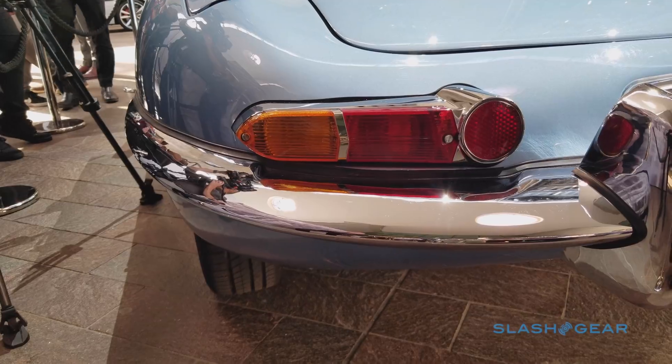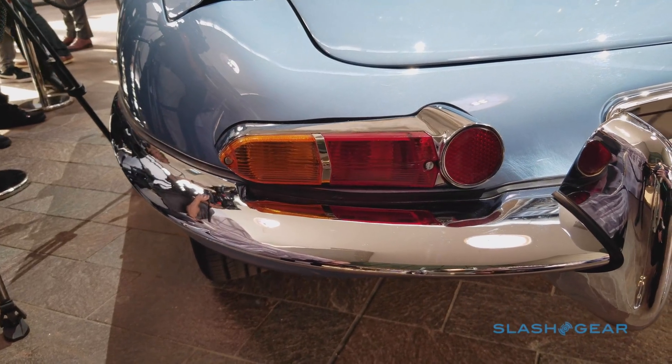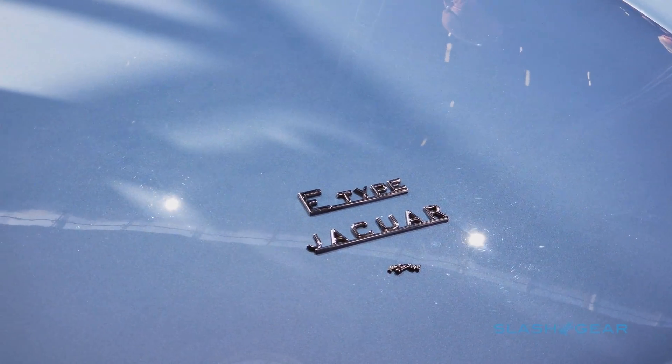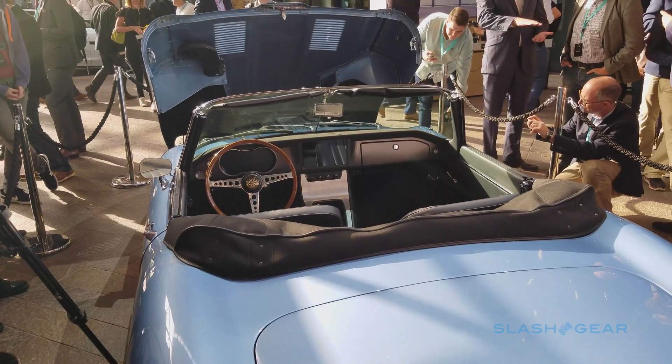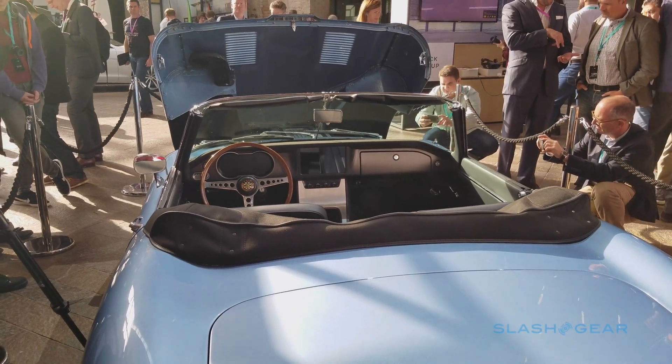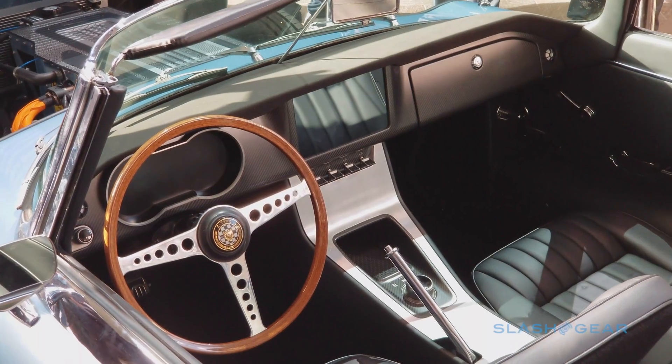To suggest it was a simple swap from the Jaguar XK six-cylinder engine that once was underneath the curvaceous hood is to do the engineers a disservice. In fact, they came up with a completely unique system specially designed for the car, starting with a lithium-ion battery pack that has the same dimensions and similar weight to that of the original engine.